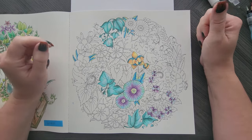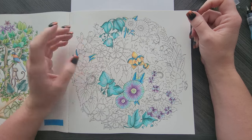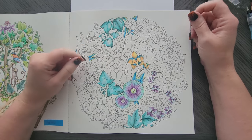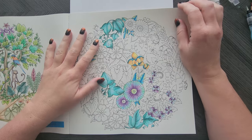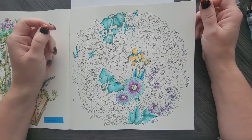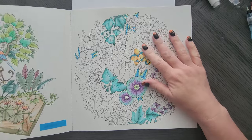Hey everyone, welcome back to my channel. Today I am showing you all of my completed pages and current WIPs for October. Some of these WIPs will carry over obviously into the new month that we are already in, but let's get started.